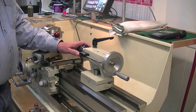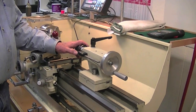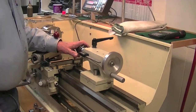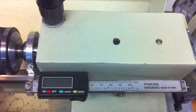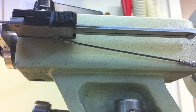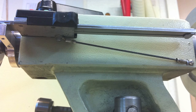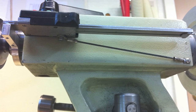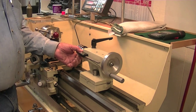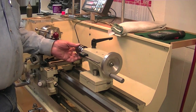One of my recent changes was to add a digital display for the tailstock, which is made out of a four-inch caliper. I took a cutting wheel and removed the jaws from the caliper so that all I was left with was the reading head and the scale, and attached that with a simple aluminum clamp.